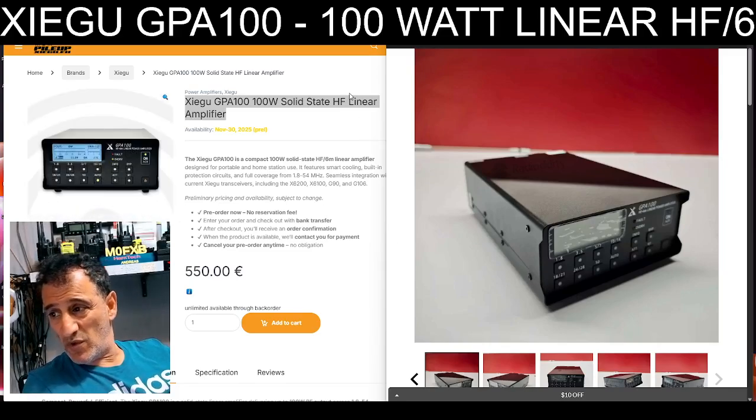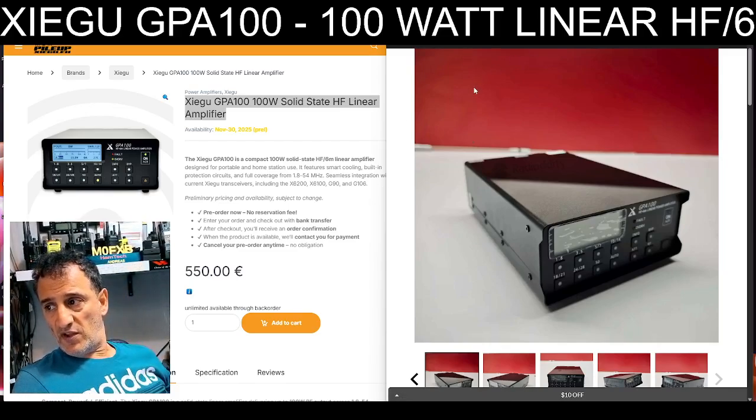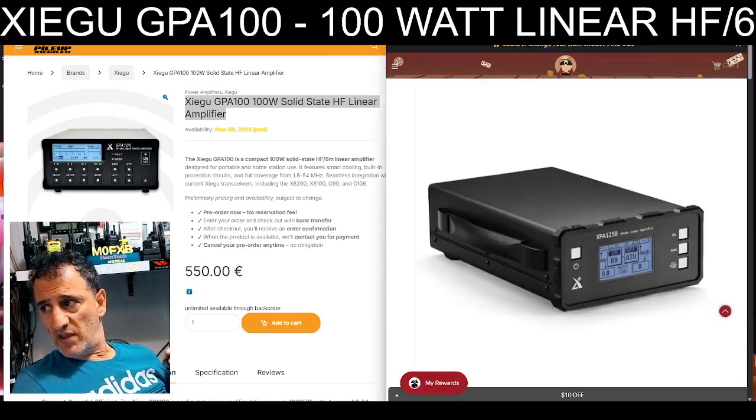You tell me what you think. Someone told me about it and firstly I thought, why have they brought that out when the XPA125 was so successful? For me, the XPA125 — if that price comes down, I'd probably get one.